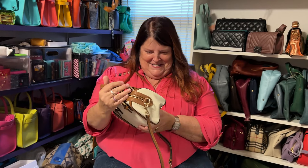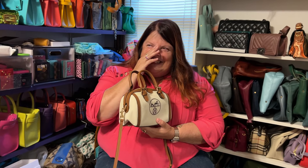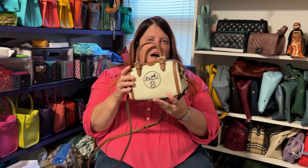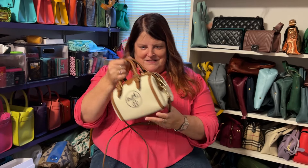It makes more sense. Oh my gosh. So there we go. Just so everyone knows, the bag is now operational in a better way. So here we go.